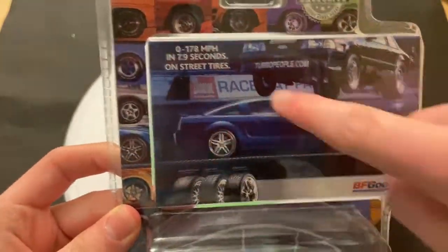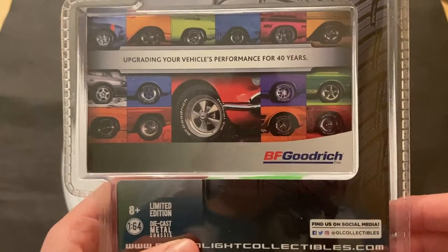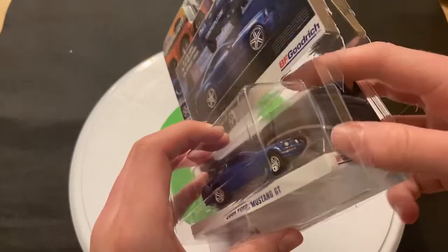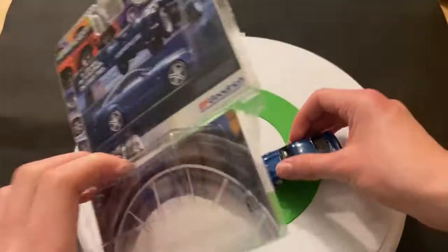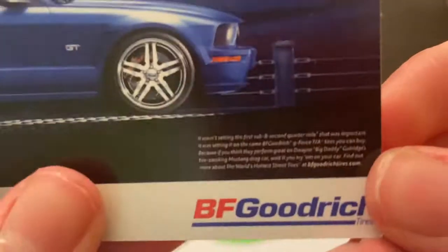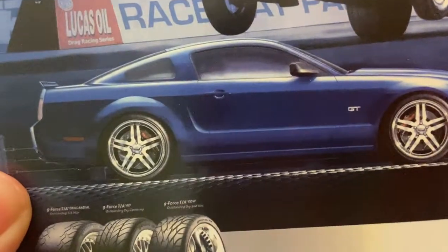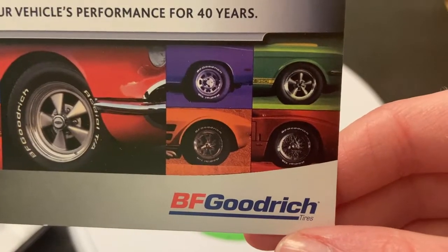So we'll start off with the 2009 Ford Mustang GT. Looks very, very cool. Here's a look at the package. I like the picture right there, and the different tires are pretty cool as well. Let me get the car out of the package. There's a separate card with some details — you can pause and read that if you want. Looks like a promotion for BF Goodrich tires.